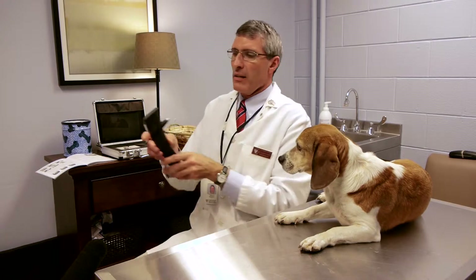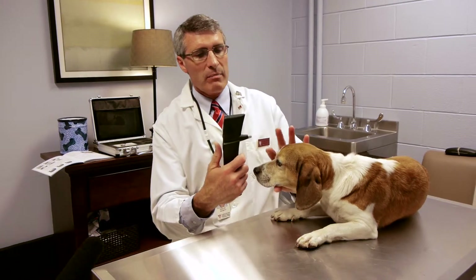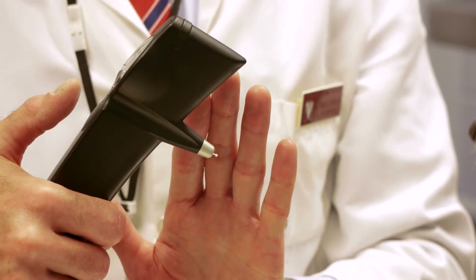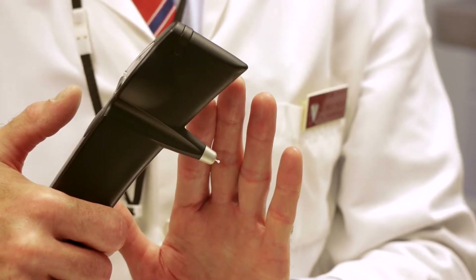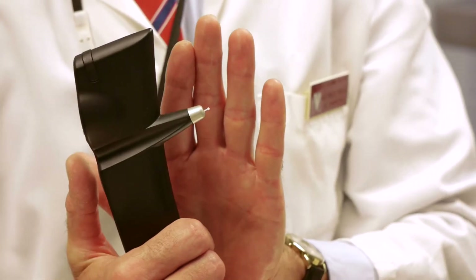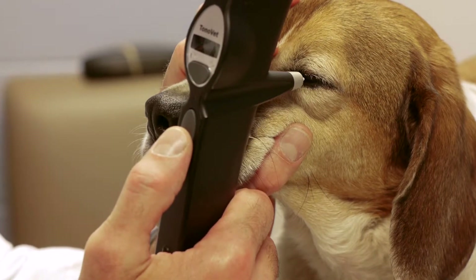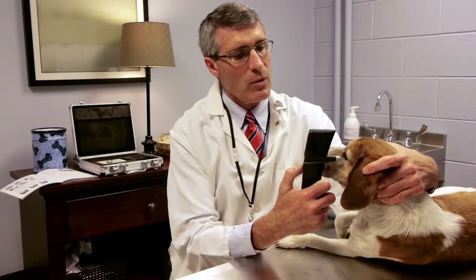The instrument needs to be held with the pen parallel to the floor. If you have the instrument too far bent down, it gives you an erroneous reading. If you have the instrument pointing up, it also gives you an erroneous reading. The idea is to have the instrument close enough to the eye. When you press the activating button, the pen will be shot out and touch the cornea.